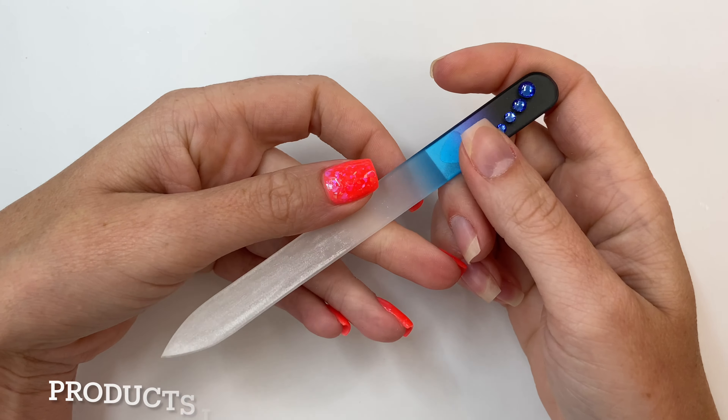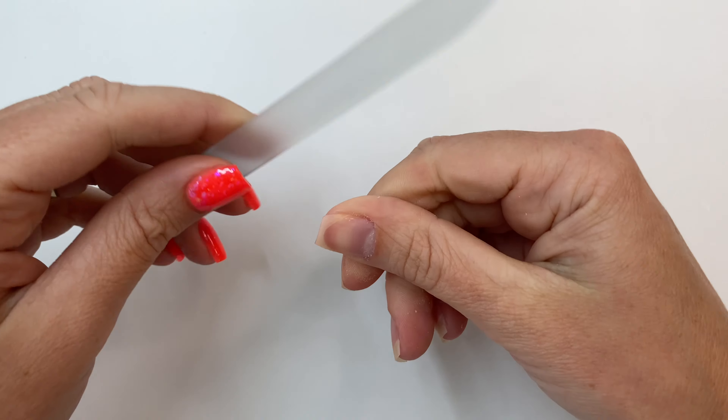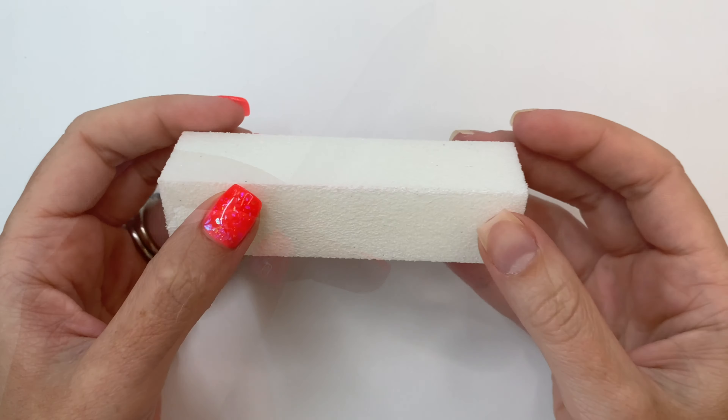Now we use our glass nail file. I just like to shape my nails really quickly before starting application. I taper the sides in a little bit so that it doesn't get bulky after adding product to my nail.